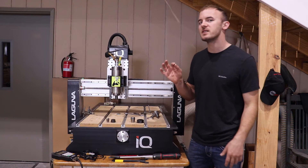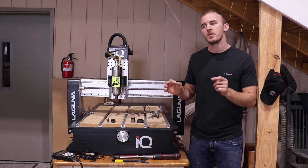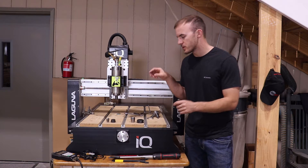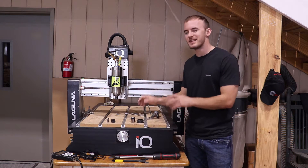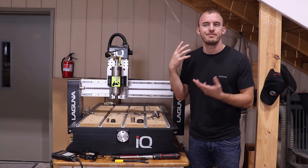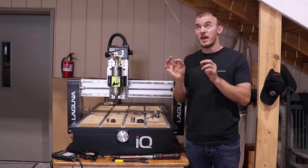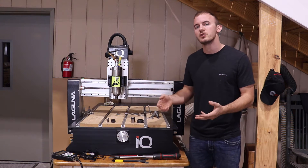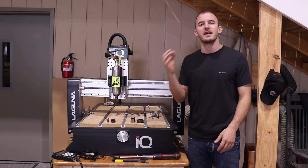Hey guys, welcome to Cutting It Close. In today's video I'm going to show you something that I learned about five years after I started CNC machining — how to properly insert and tighten my CNC bits to my spindle. They're very simple things but they don't tell you in other videos and the CNC bit companies don't tell you. So I'm going to go over three things in today's video.